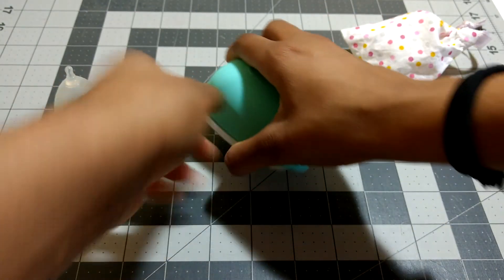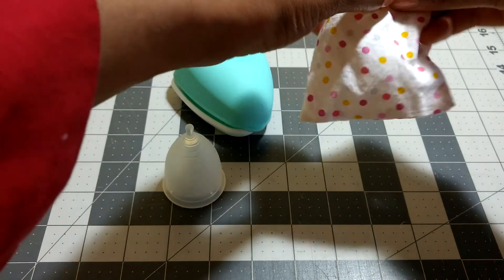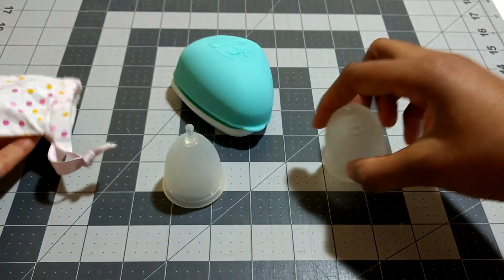So that is a look at the Casco Cup Mini and the Lennar Cup Sensitive. If you have any other questions about them, please let me know. Thanks for watching!